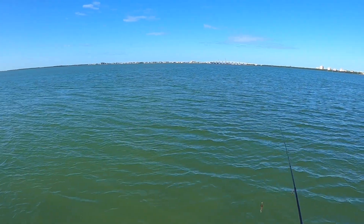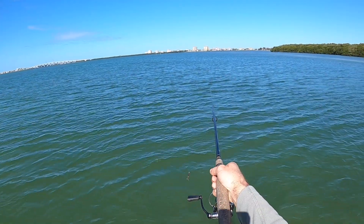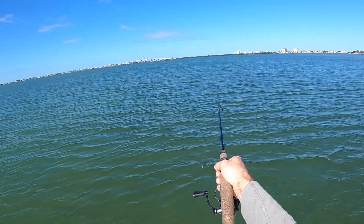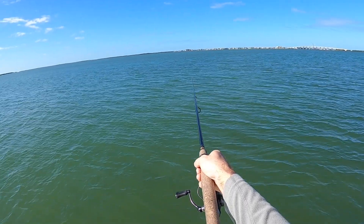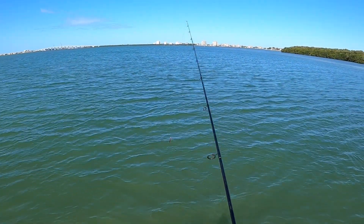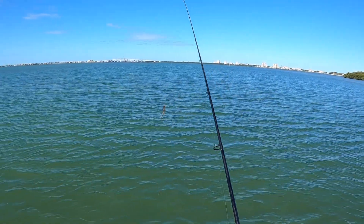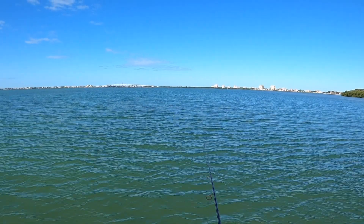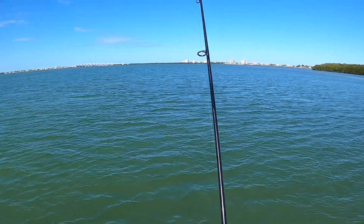I'm sneaking up on this big school of black drum. Some of the tails are coming up — you can see them way out there. This is the biggest school I've ever seen. We've got the Power Prong rigged weedless with a bunch of the Dr. Juice scent on it. Look at that big tail right there. Let's see if these guys pick it up.